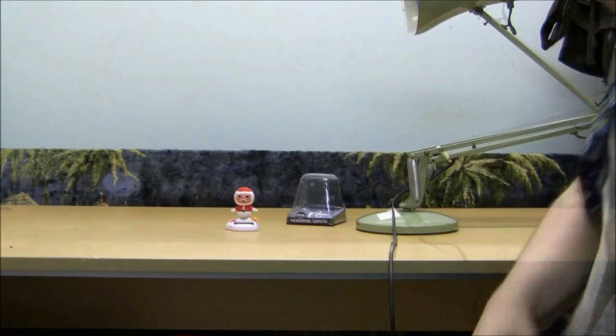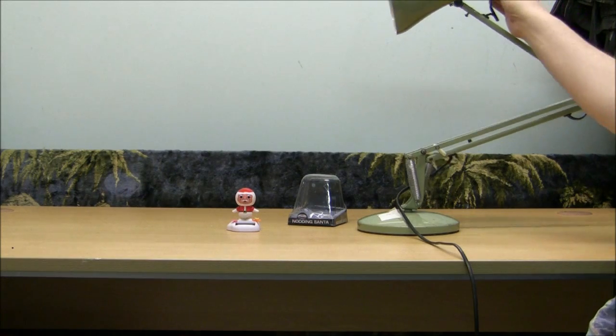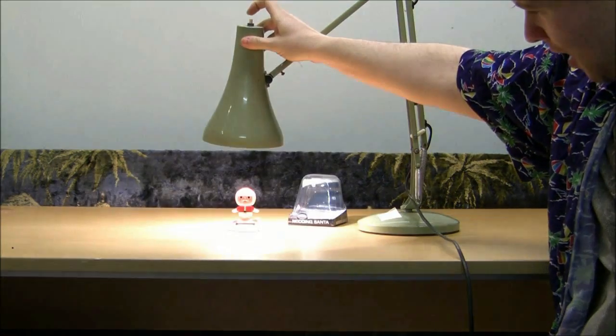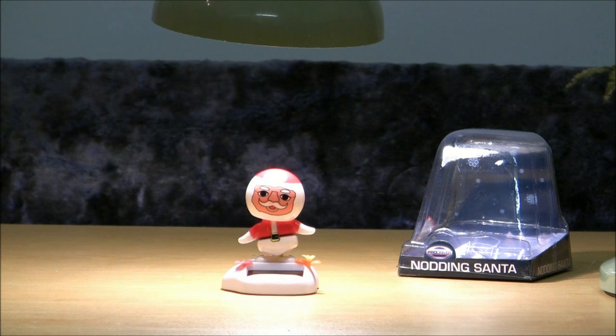To demonstrate this thing actually moving, and how much power this solar panel actually requires to move the minimum amount, I've had to hunt down a 100 watt natural sunlight bulb to actually get it to do anything. So for your perusal and benefit — huzzah! And if you're wondering what he looks like under natural sunlight conditions rather than my kitchen lights, he looks like this.